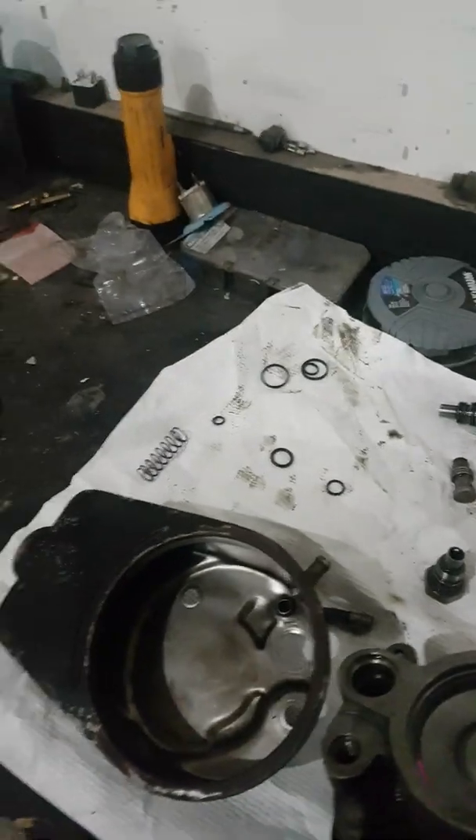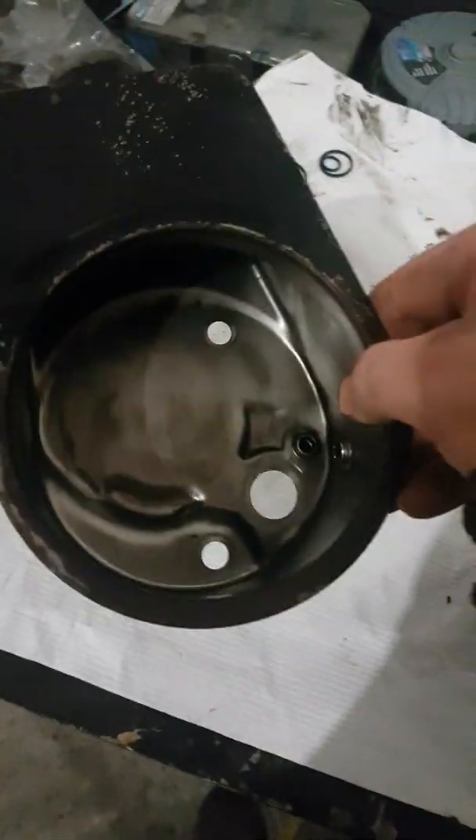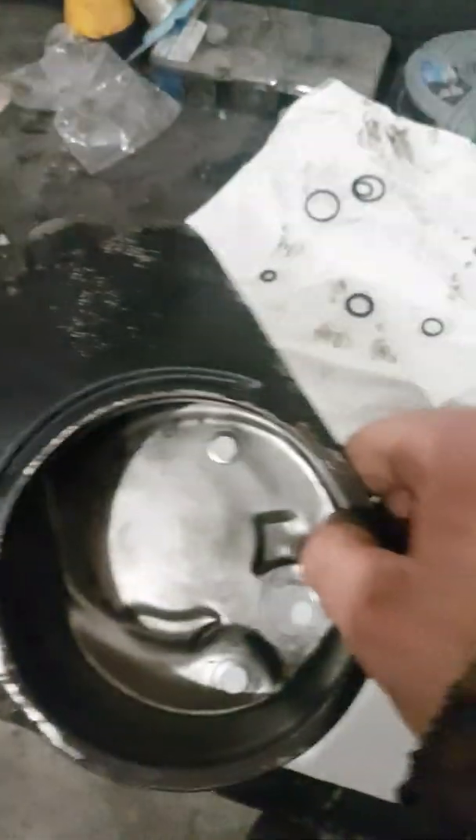Here's the old one — big greasy mess. The new one I bought comes with just the pump itself; you have to reuse your reservoir. I cleaned up my reservoir and had it all ready. I should have taken a video of uninstalling this.